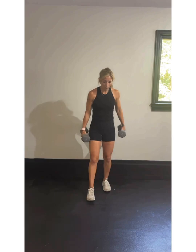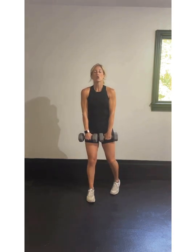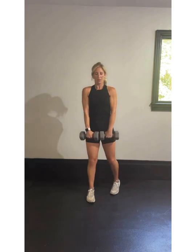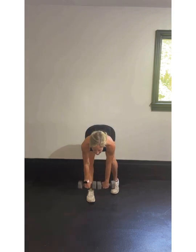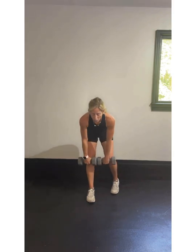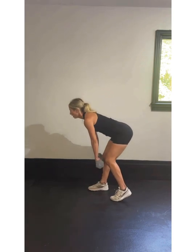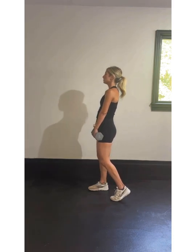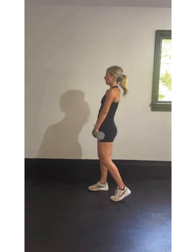Right leg forward, left leg back, make that kickstand, that L. Let's work — hinging over, drive and back up. Reach down, walk those weights down. Open and close those hips. Your left foot — 10% on that foot. Most of the weight is in my front foot which is nice and flat. Shoulders are back, nice flat back as I hinge and drive. Breathe in, exhale on the way out.